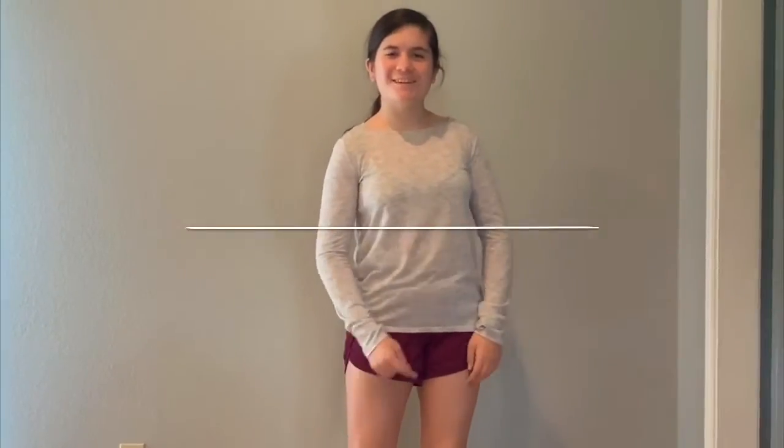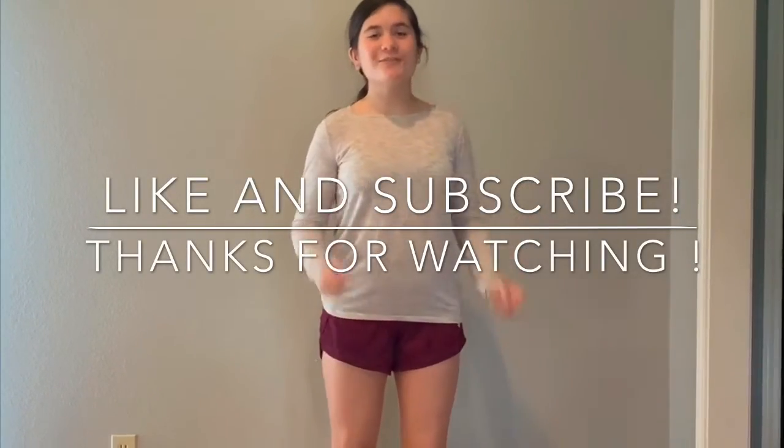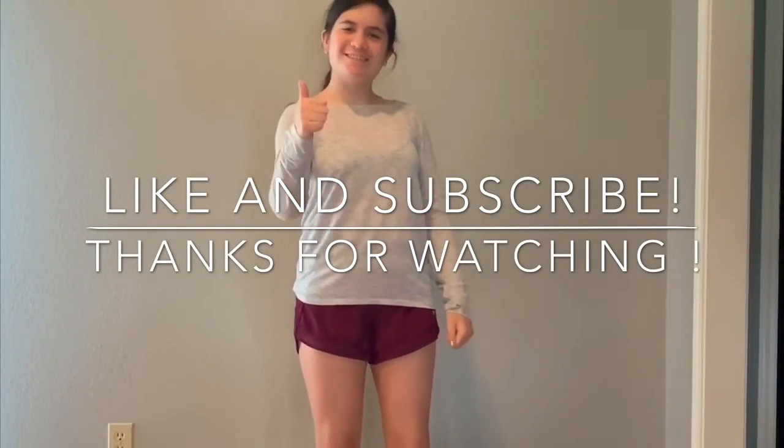If you don't do exactly like the video, it'll still get you off the couch and active. Don't forget to hit that subscribe button and give us a like, and we'll see you next time on Mouse Ears Times 3.